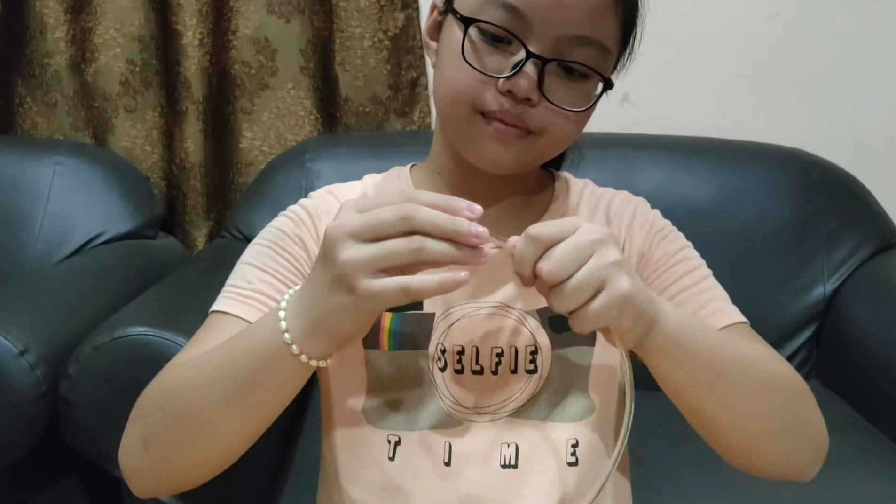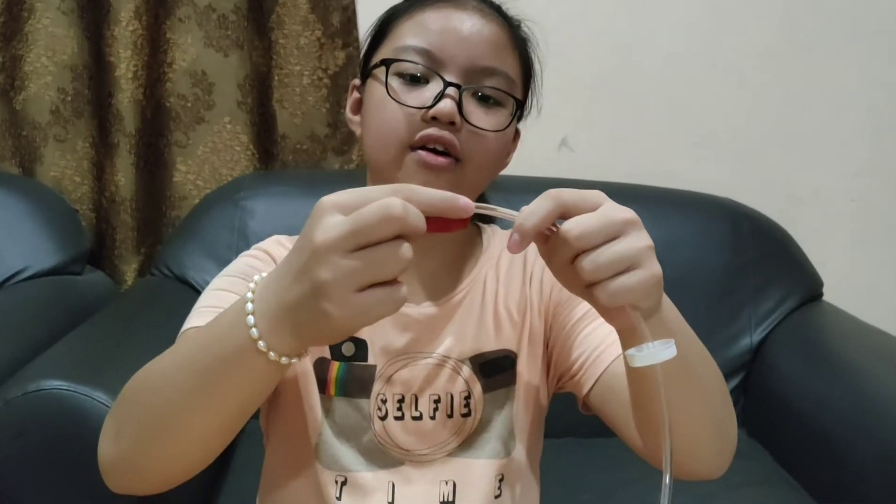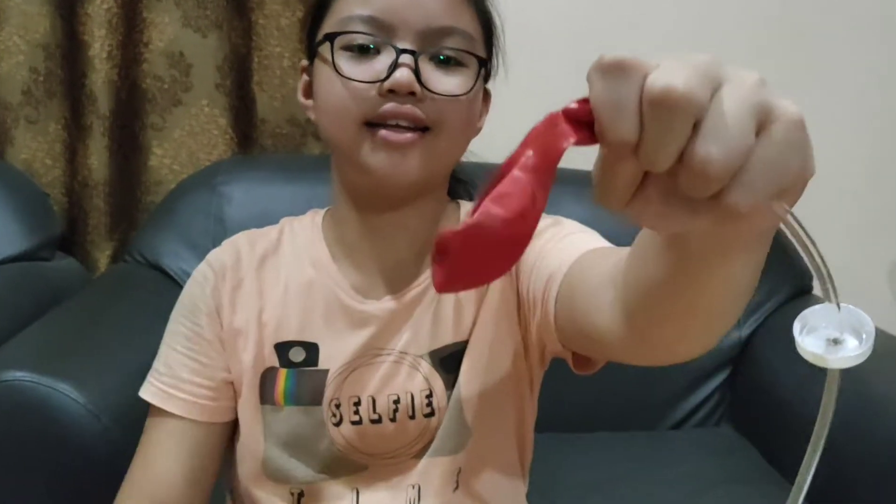After that, I will put this hose through this bottle cap. Next, I will tie this balloon at the end of the hose, like this.